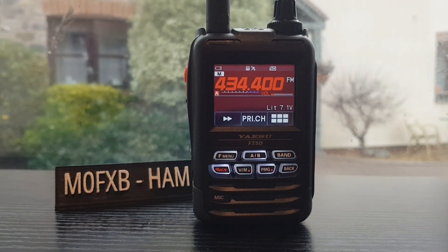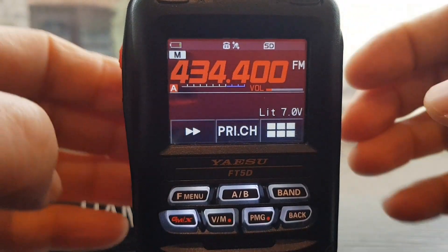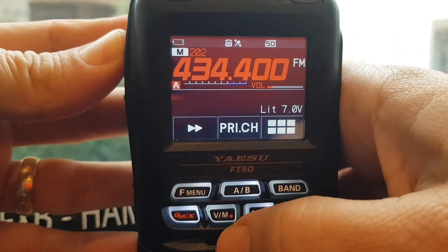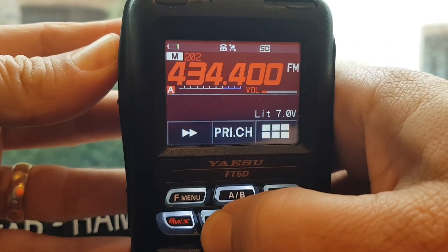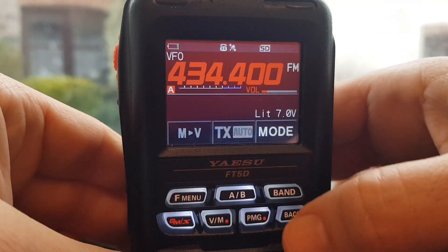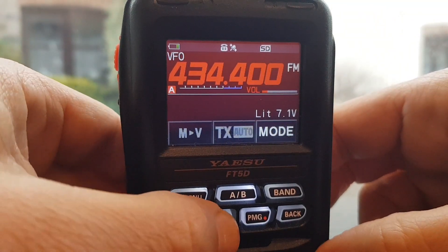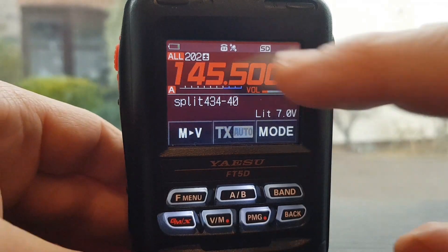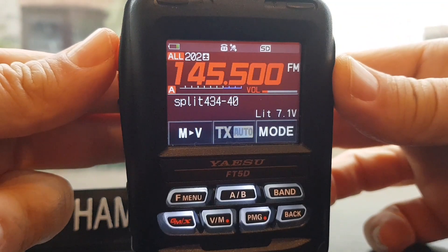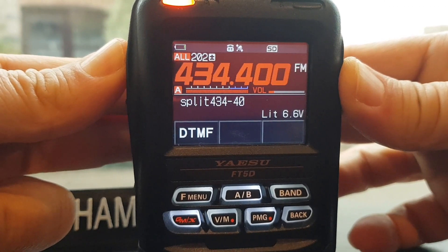Hold down the VM button, then turn the top knob back one so it goes to channel 202 that we've just programmed. Now press the PTT and hold down the VM button - that has now created the split channel. Go back to memory, and what you're seeing is a plus and a minus next to the memory channel. If I transmit, we're transmitting on the other band and frequency.